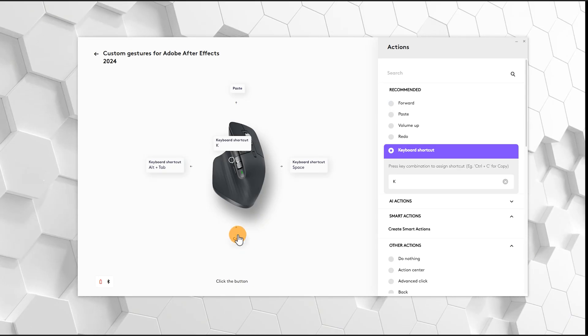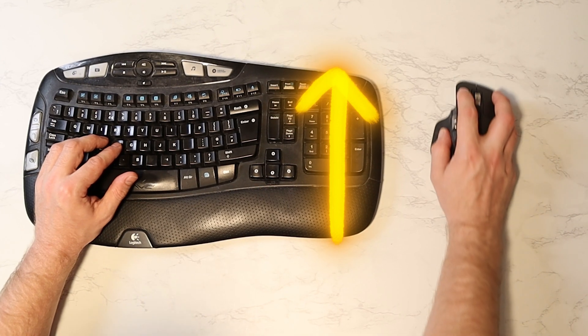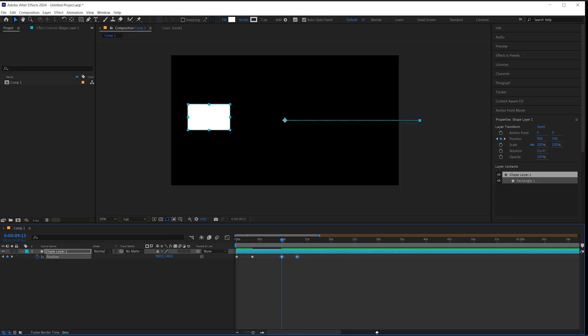With the downwards movement of the forward button I've set this up to be copy, so if I want to copy these keyframes I simply do forward button with a downwards move, then forward button with an upwards move and it will paste in the keyframes like that.